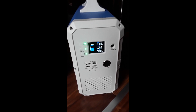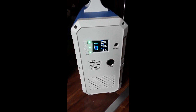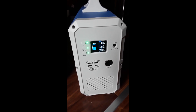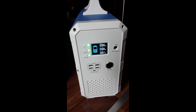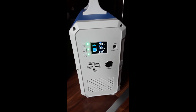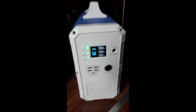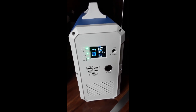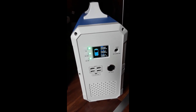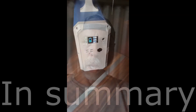I'll be solar charging these in the future, which will be a whole other video. Hopefully I'll be able to keep the battery topped up and run the fridge all night before solar recharging starts the next day. It's been a great purchase so far, and I'm planning more videos testing other units like a coffee maker and other appliances.